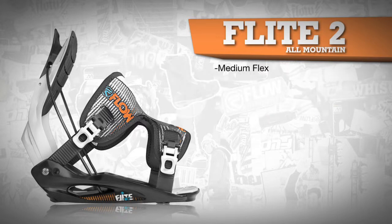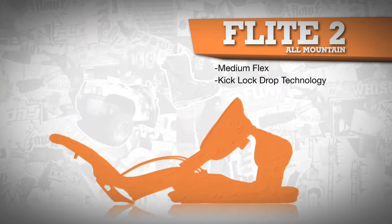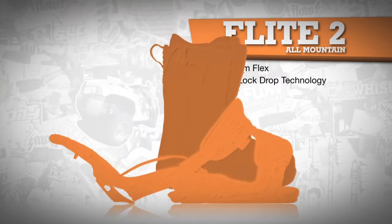The Flight 2, along with all Flow bindings, features a kick-lock-drop technology for easy entry and exit, which ensures less time on your butt and more time riding.